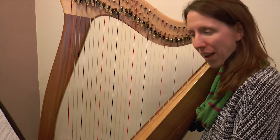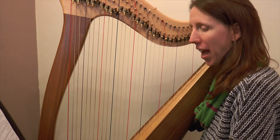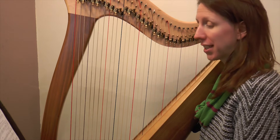Welcome to day 12 of our play-along videos with extra support at the end. I'm going to play yesterday's and today's material so that we get the full four bars for our play-along.